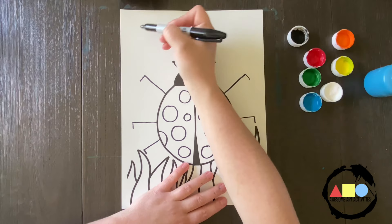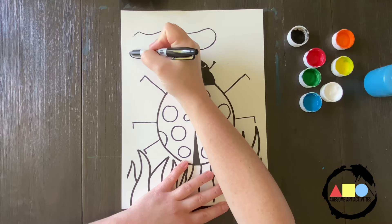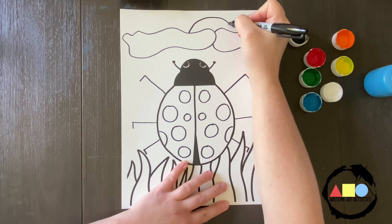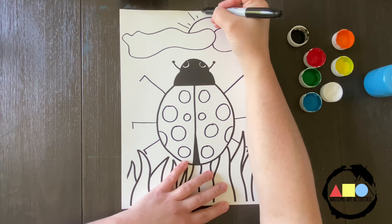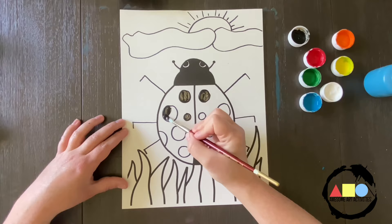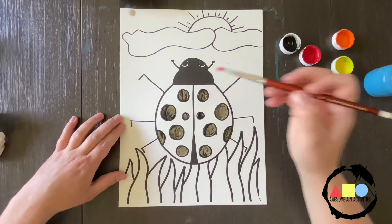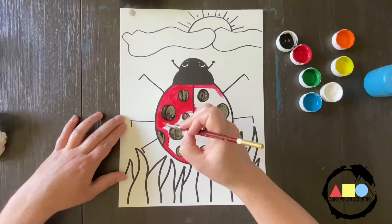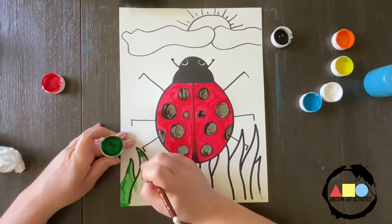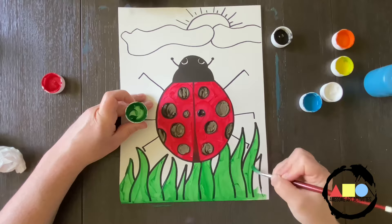Now you can add any details in the sky that you want. Maybe you want to have a cloud. Maybe you want to have a sun. I might actually draw another cloud going across my paper right here, and then have the sun kind of peeking out over the clouds. You can add some sun rays if you want to. And now it's time to add your color.